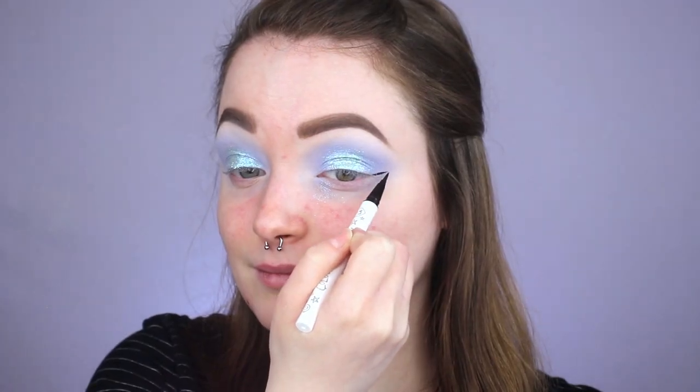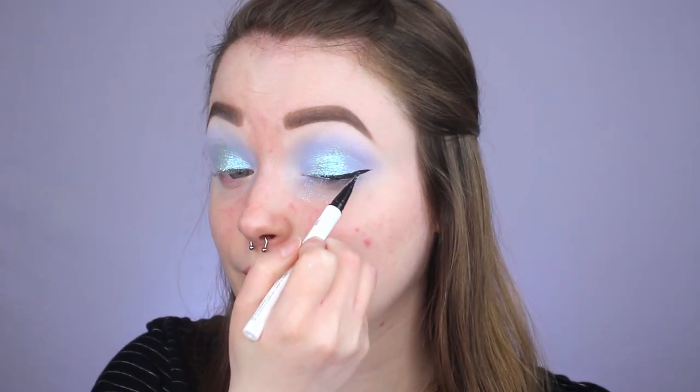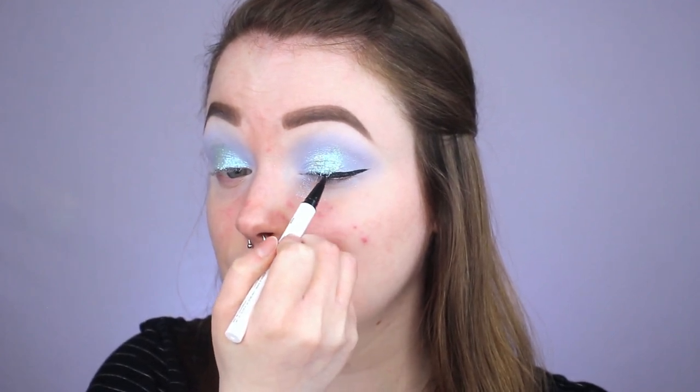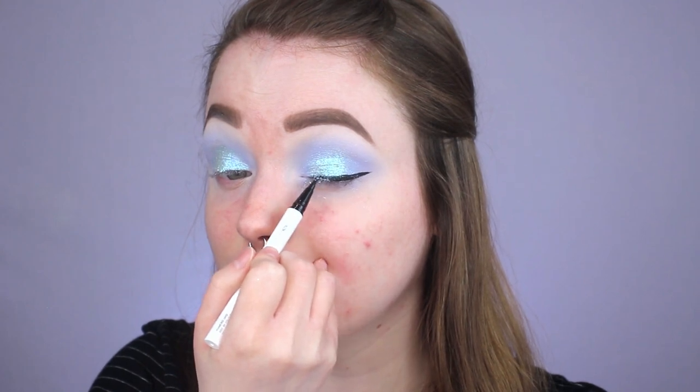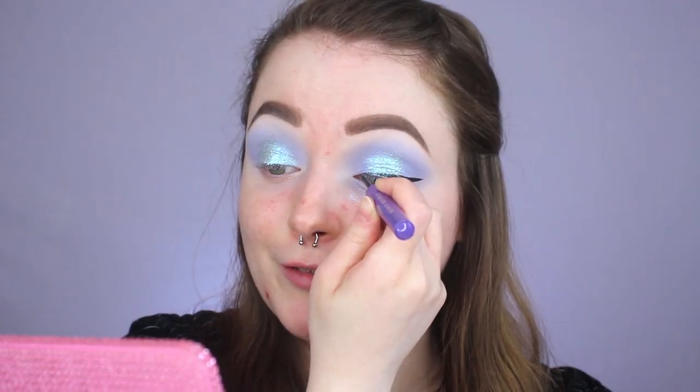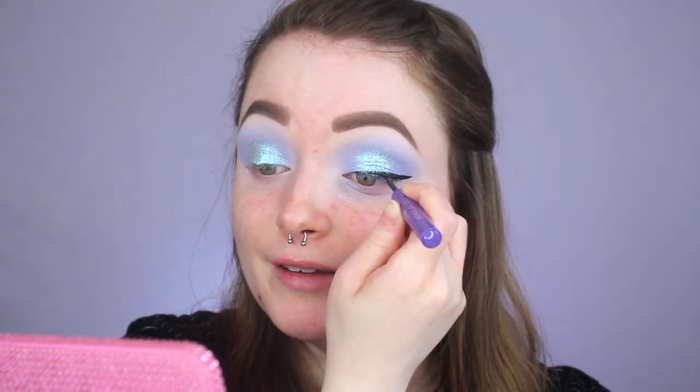Now we're going to do liquid liner. I'm going in with this one from ColourPop — it is called the BFF Liquid Liner in the shade Numero Uno. I've been really obsessed with this one lately. If you've never tried it and you're looking for a nice felt tip liner, I definitely recommend it. Liquid liner is one of those things where you can either do it in one swipe or it's going to take you 30 minutes — there is no in-between. This pen is making the liquid shadow flake off, which is messy. That's not the pen's fault, it's because I applied too much shadow. We don't have time for flakes today, so I'm going in with my ABH liner because this one will go over anything and everything.